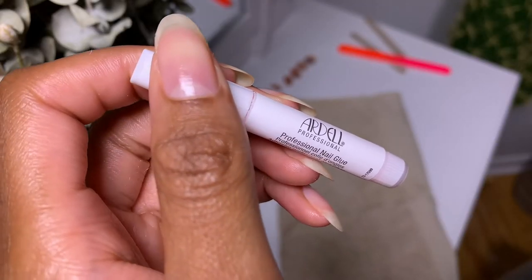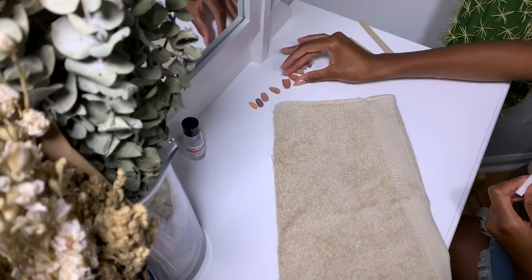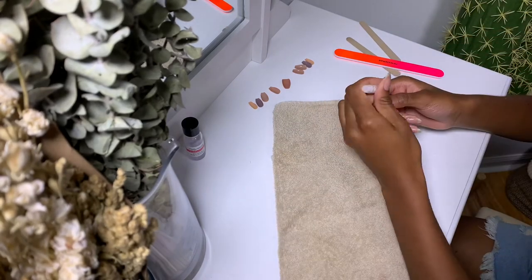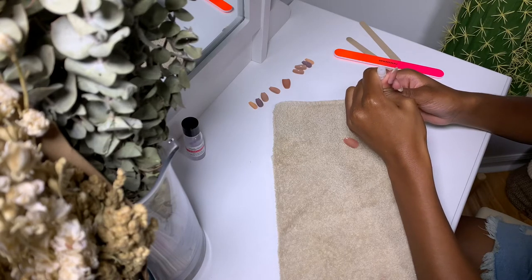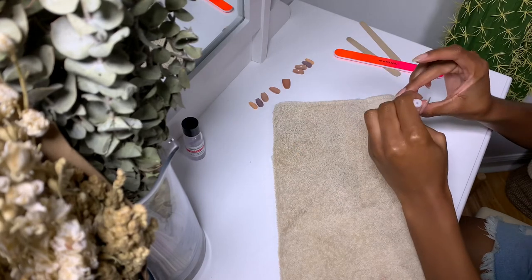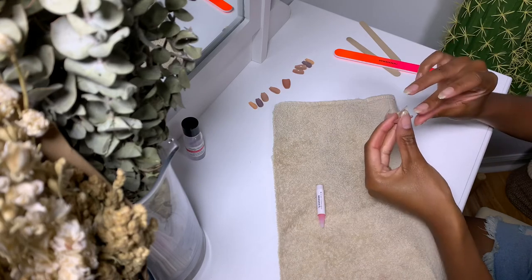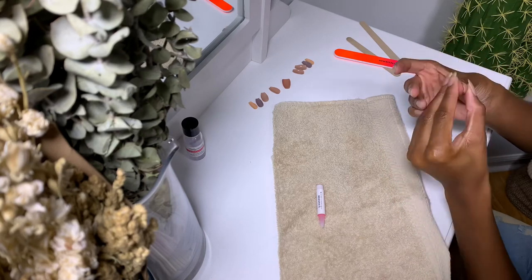I'm using the nail glue by Ardell — in my opinion it's the best one I've used. When I apply the glue, I like to apply a thin coat to my real nail and also a thin coat to the press-on nail; that way it lasts longer. I typically wear my press-on nails for two weeks. Sometimes they pop off, but you just take a little glue and pop it right back on. They're not as secure as acrylic nails, but acrylic nails are too damaging for me, so I'd rather deal with a pop-off. This is the process I use for each nail.